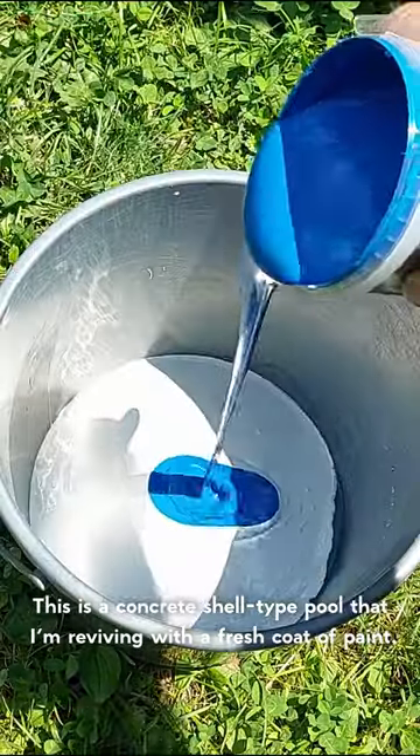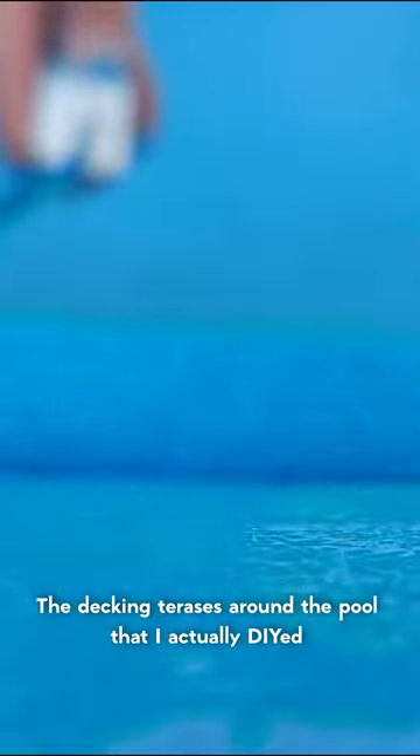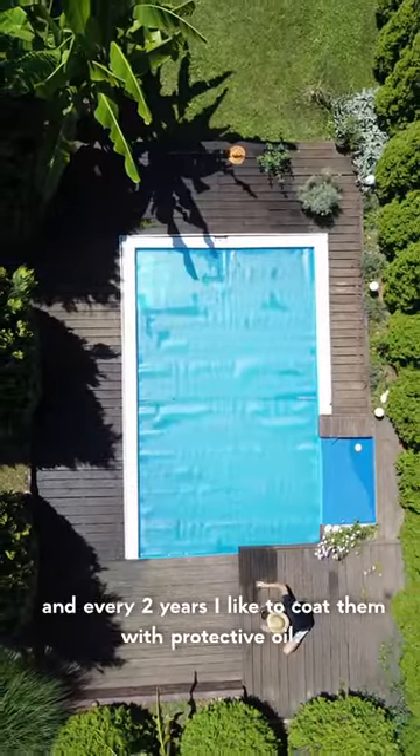This is a concrete shell type wall that I'm reviving with a fresh coat of paint. The decking terraces around the pool that I actually DIY are made out of natural wood, Siberian larch, and every two years I like to coat them with protective oil.